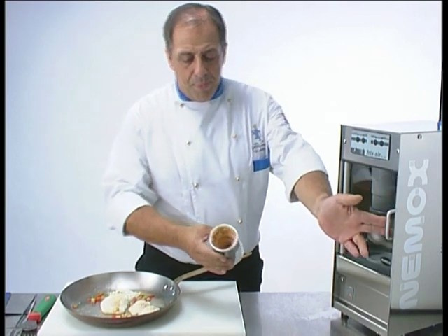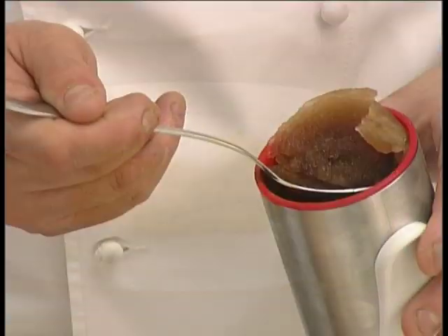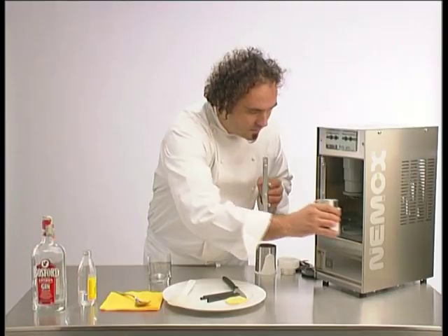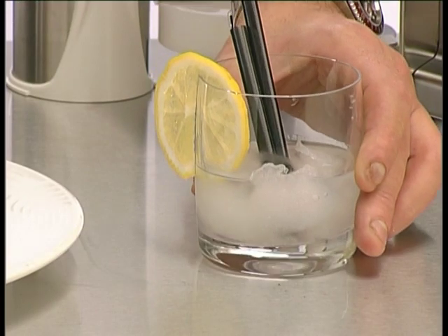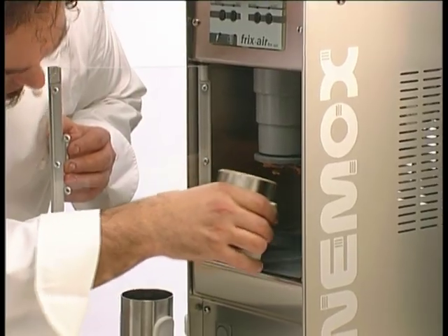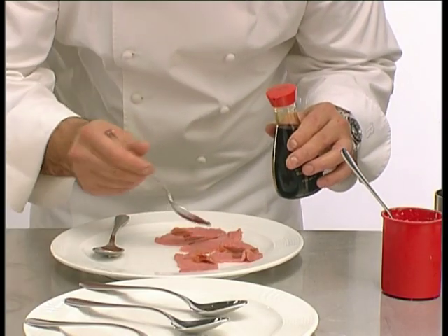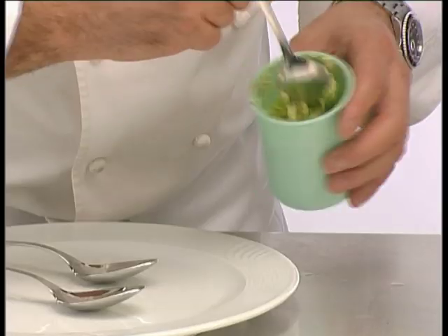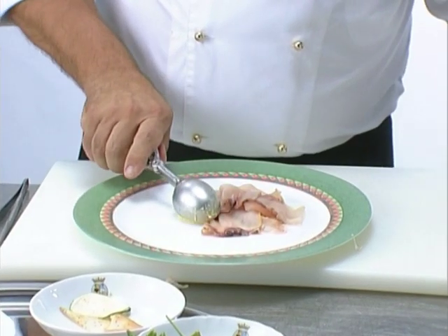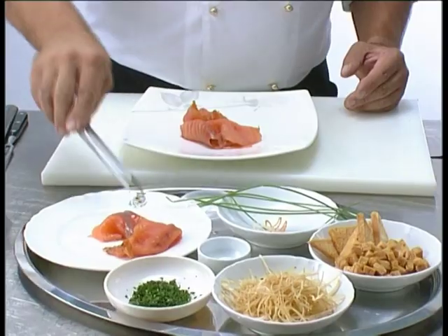Thanks to Fricksair, the culinary fantasies of any professional user will become reality. Cuba Libre. Gin and Tonic. Bruschetta. Beer. Veal and tuna sauce. Pea ice cream with stewed cuttlefish. Swordfish carpaccio with shrimps and vegetable mousse. Black pudding.